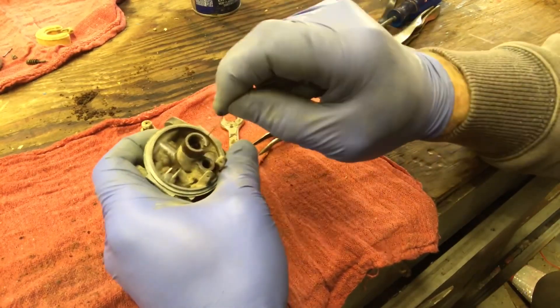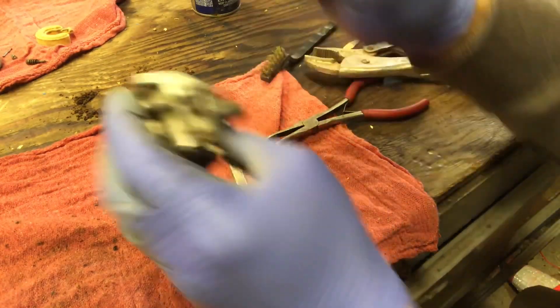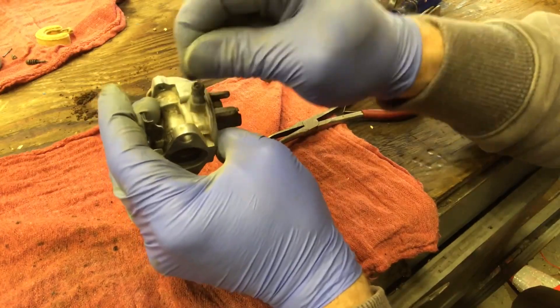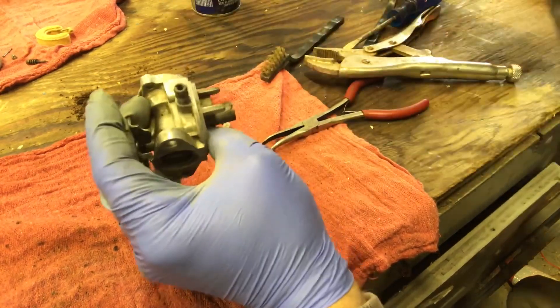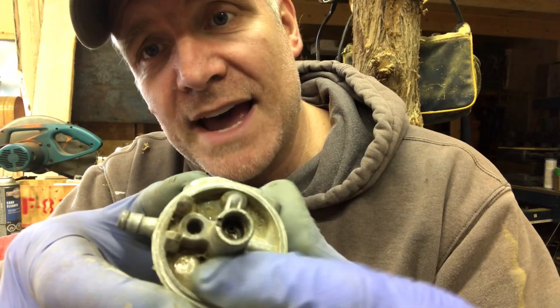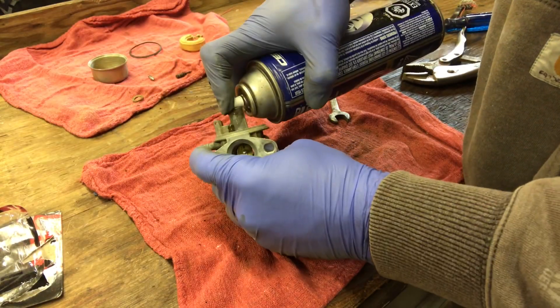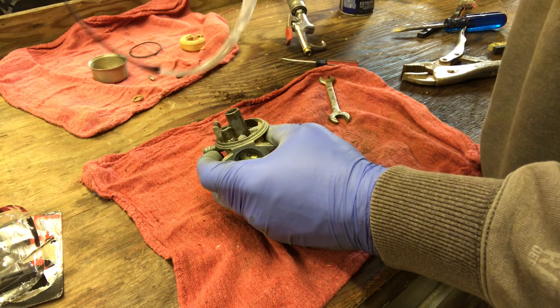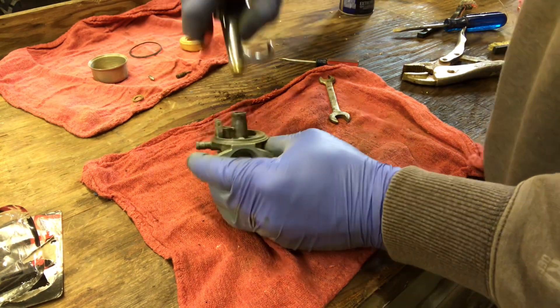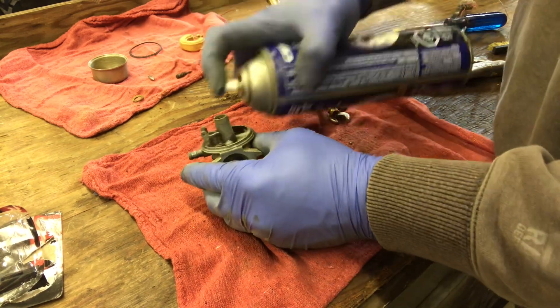There are two little holes in there - this is where your needle goes. This is where your fuel line goes in - make sure that's cleaned out. There's a ton of stuff in there. Now we're gonna spray carb cleaner down all the holes in the carburetor and then blow them all out with compressed air - probably do that a couple of times to make sure it's all cleaned out good. Make sure you have your safety glasses on - you don't want carb cleaner in your eyes.